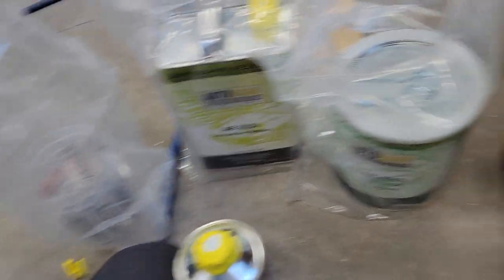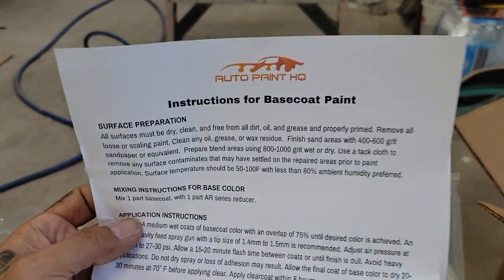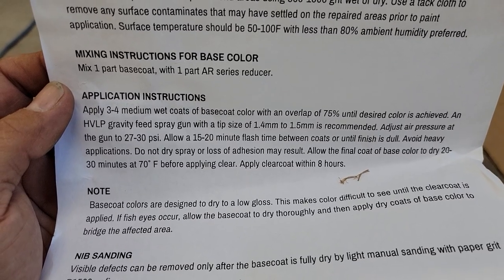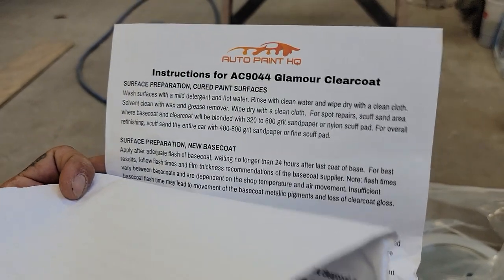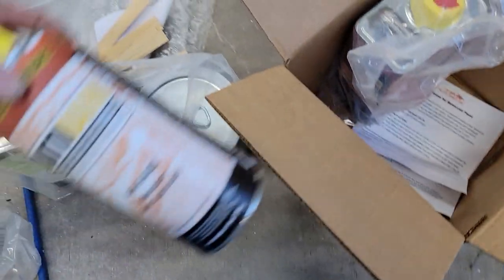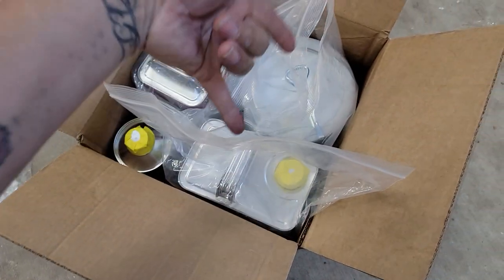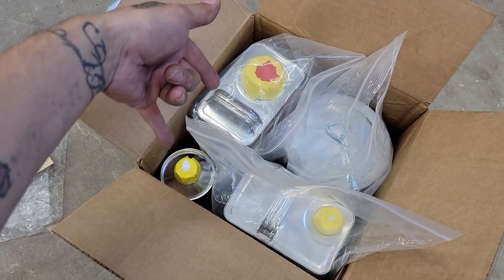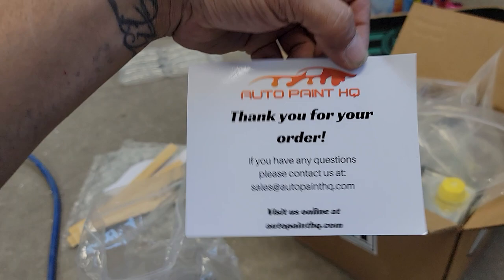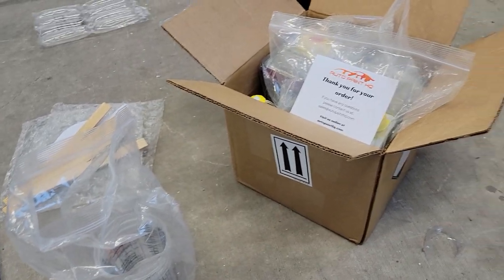Everything else in the box is a couple of mixing cups with all the mix ratios printed on them, and some instructions in case you're not familiar with the paint - it tells you what to sand with, how to mix, how many coats, flash time, dry time, and the Glamour Clear instructions. So total you have two gallons of base and five quarts - a gallon and a quart - of clear to spray, plus mixing cups, mixing sticks, filters, and a thank-you business card.